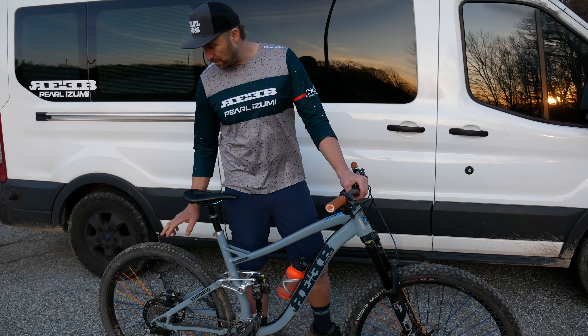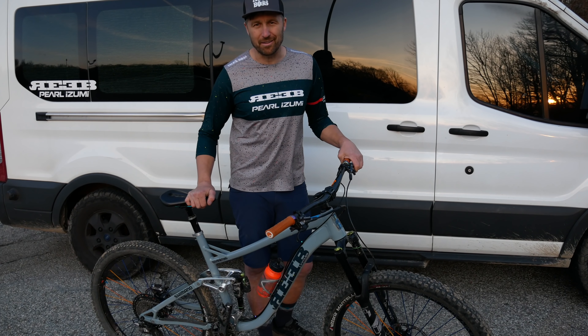Hopefully you like the bike — you're going to be seeing it in a lot more videos. If you have any more questions, post them below. If you're new to the channel, make sure you hit the subscribe button. And until next time, get out there and be a boss.